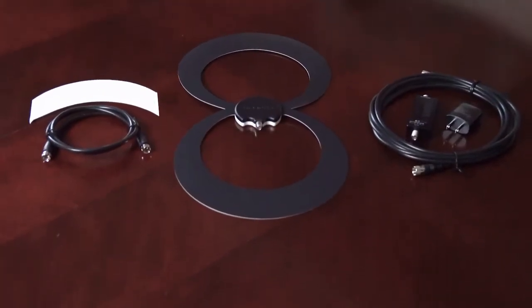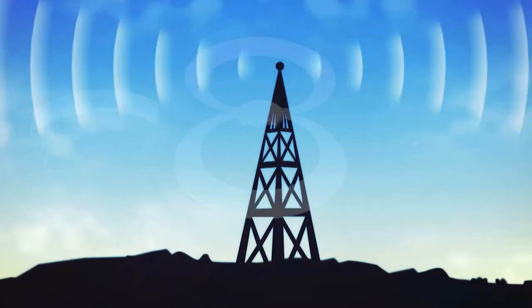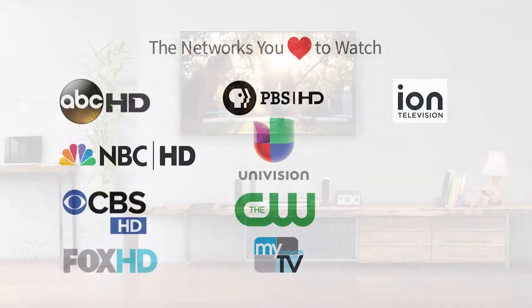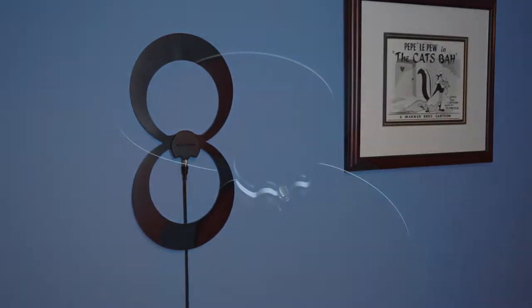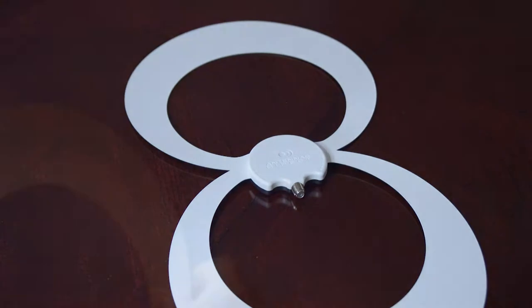The ClearStream Eclipse II Amplified HDTV Antenna with SureGrip from Antennas Direct has a range of up to 60 miles, giving you the ability to receive a multitude of free, high-definition local broadcast networks with expanded programming. The Eclipse II grips to any smooth surface and is reversible, working with either the black side or the white side, and there are no tools required for assembly.